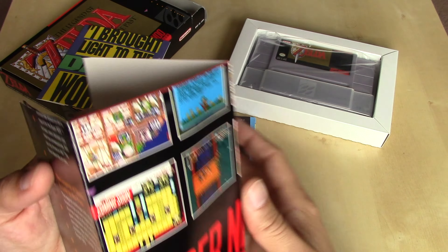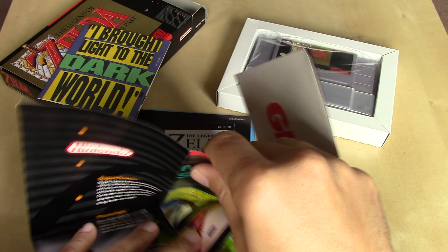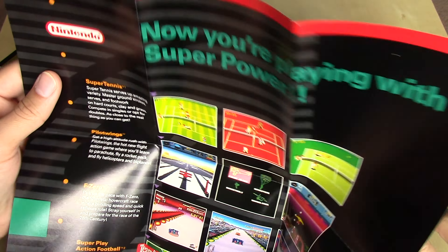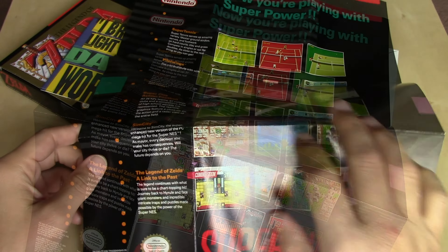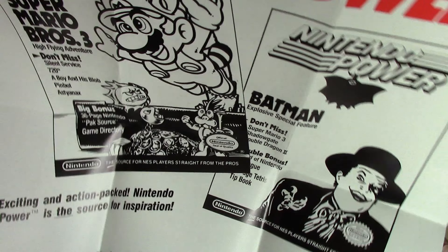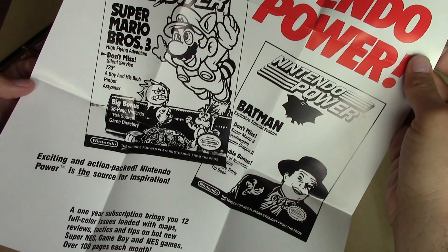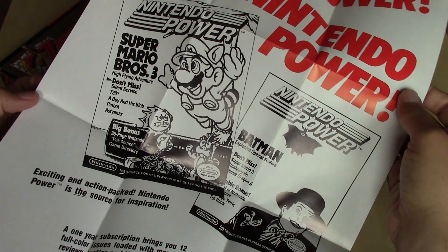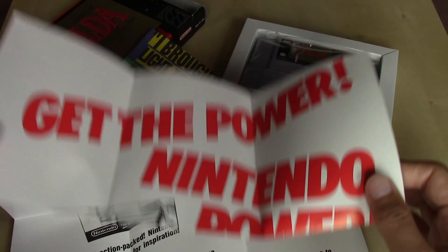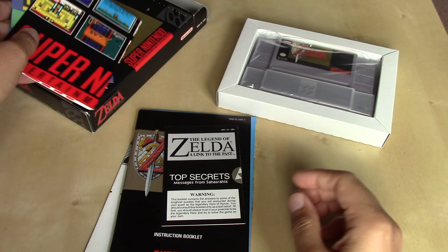Moving on to the poster — this is one I also featured in my Super Mario Kart unboxing. It has a list of all of the launch titles. On the back of the poster, while the ones included with the hardware typically show you how to hook up the console, this one has an ad for Nintendo Power featuring two issues with Super Mario 3 and Batman, which would be two Nintendo Entertainment System games.